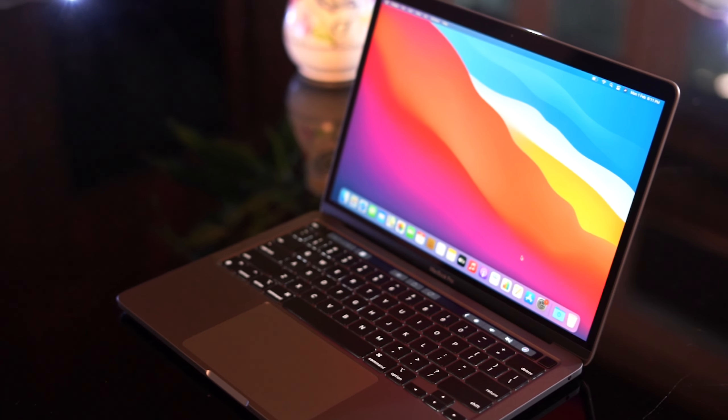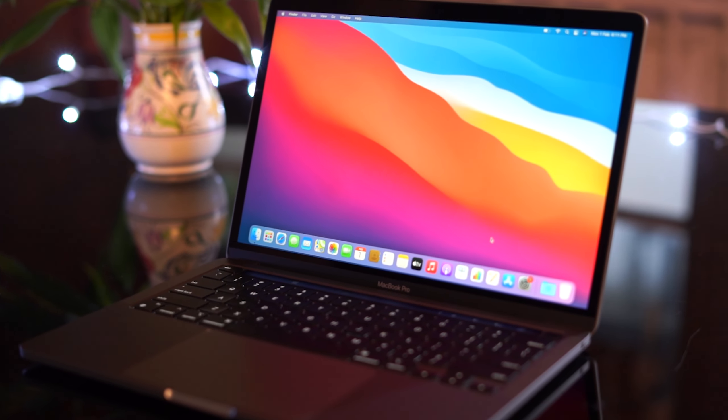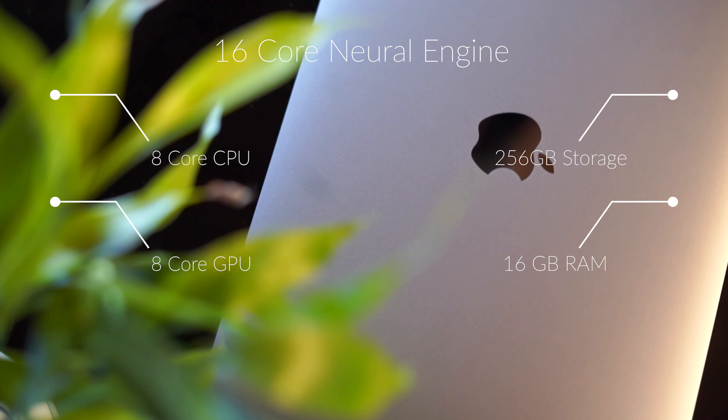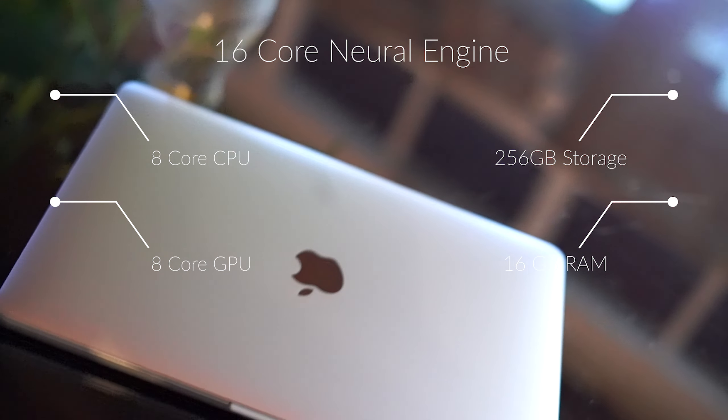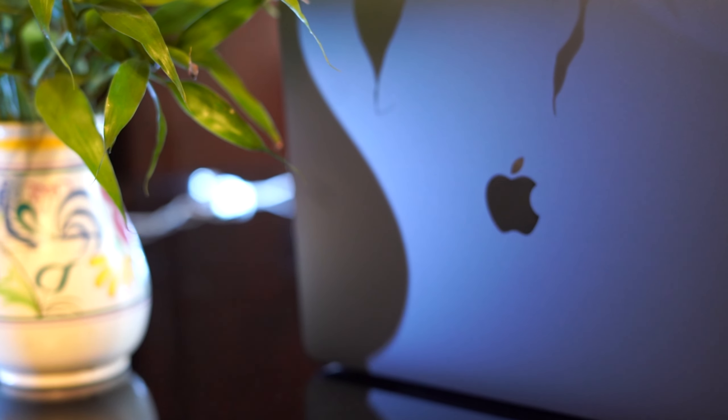Here we have the 13-inch variant of the MacBook Pro M1. This variant consists of the M1 chip with a 16-core neural engine, an 8-core CPU, and an 8-core GPU. It comes with 256GB of internal storage and 16GB of RAM.